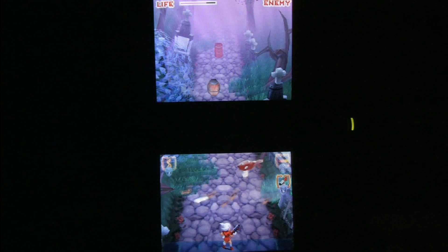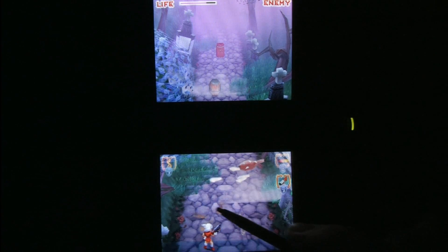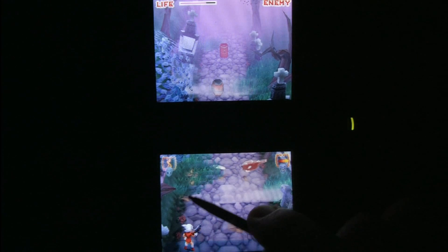As you can see, Zombie BBQ takes full advantage of the unique Nintendo DS split-screen design. You can see enemies coming at you from the top screen, and you can even shoot up into the top screen.